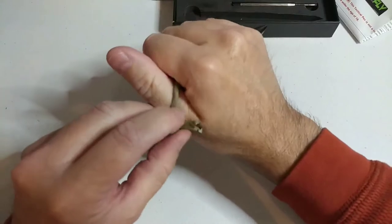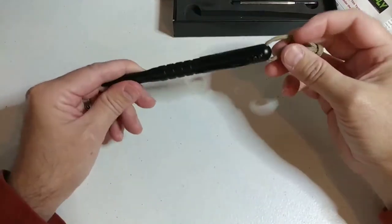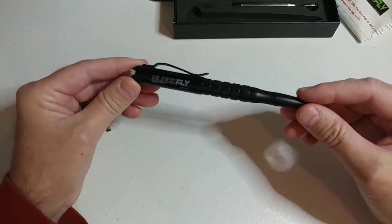And that's it, guys. Pick yourself up some 550 paracord — I'll link some down below in the description — and add it to your Blackfly tactical pen. You guys won't be disappointed.